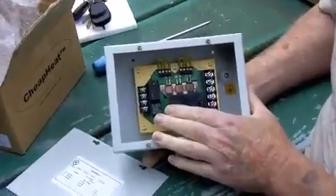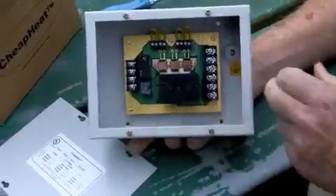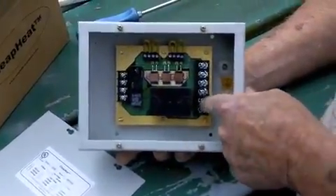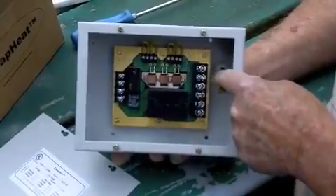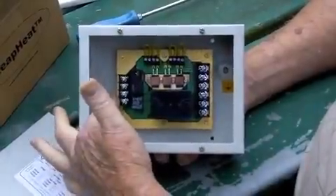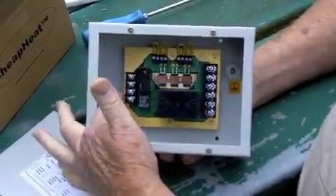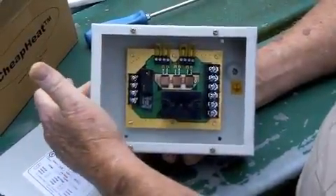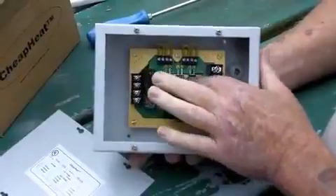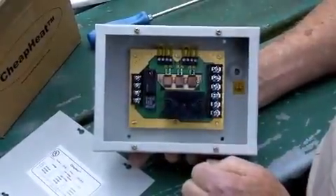If you look inside of here, on this side we've got where our line voltage comes in and comes out — this is where it's going to feed the heater element. And here is where our 12 volts comes in from our thermostat, goes out and runs our fan in our furnace. In here, this is our speed controller for our fan.